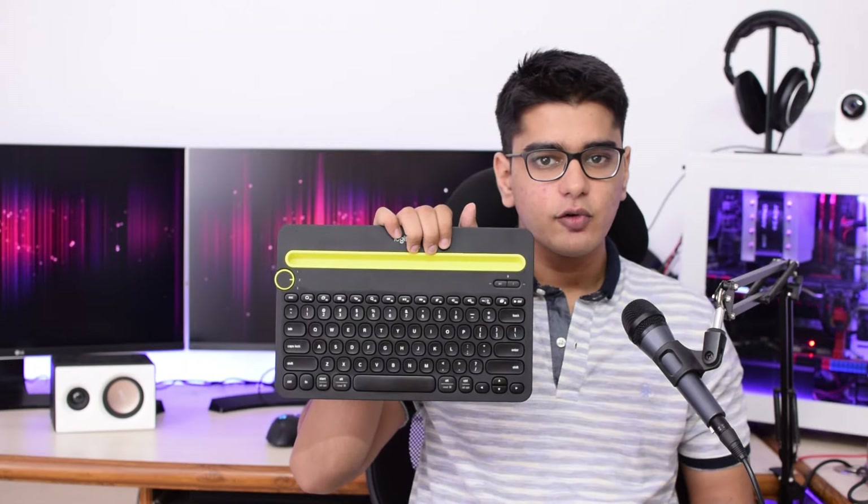Hey guys, I'm Siddharth, and today we are going to take a look at Logitech's K480 wireless Bluetooth keyboard.